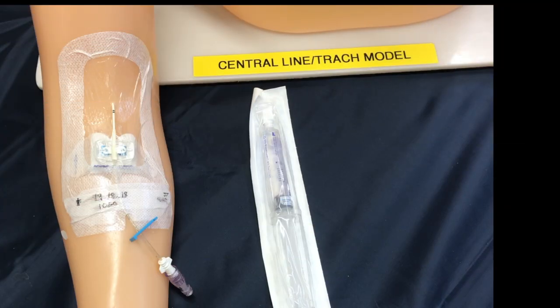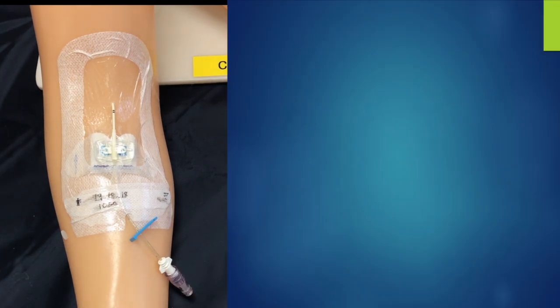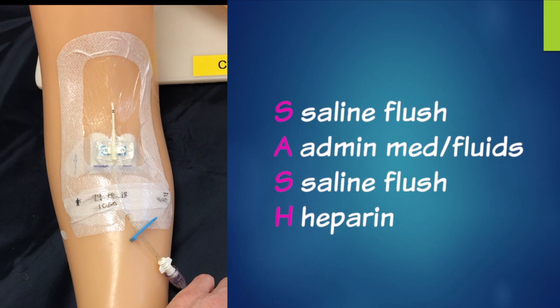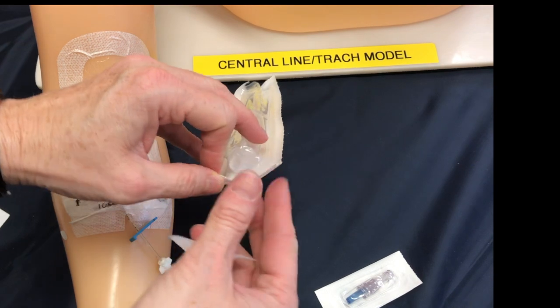Patency checks are required prior to infusing medications or infusions, or at least every 24 hours if they're not accessed. To help us remember the process we use the acronym SAS: the first is a saline flush, followed by your medication admin, another saline flush, and then your sodium citrate. If you're not using sodium citrate you might be using heparin, in which case we use SASH. So the first step is to do a saline flush.